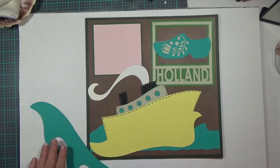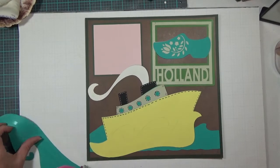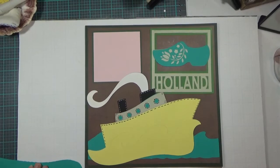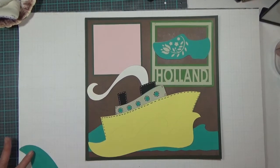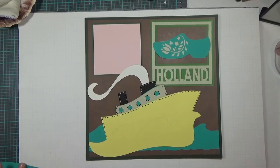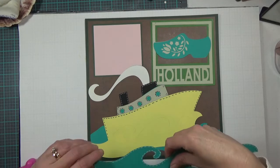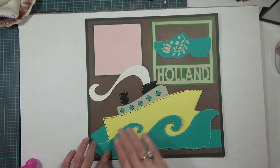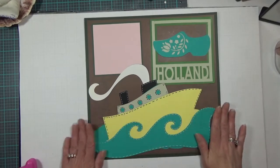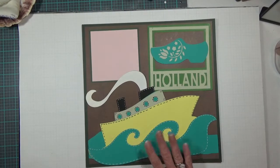I was trying to decide if I was going to mount this on foam adhesive tape or not — that's the reason I didn't have it already laid down on the ship image. Every time I look at it I decide that I don't need it raised, so I'll lay it flat.